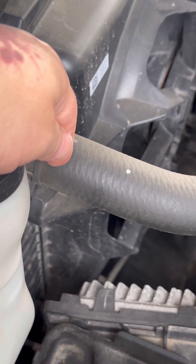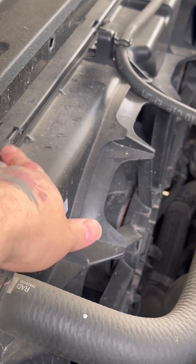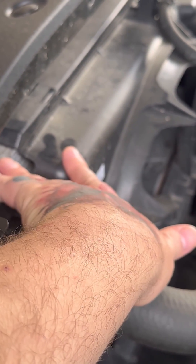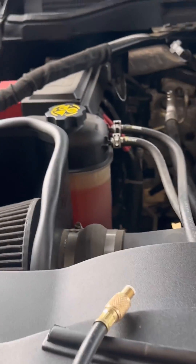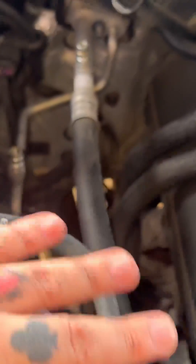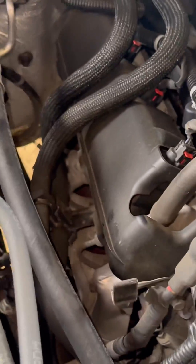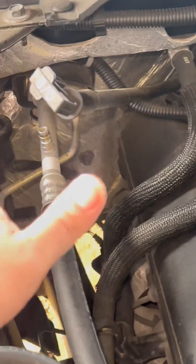The leak is slow enough that I don't hear any hissing or anything. This condenser sits behind the radiator — you've got your radiator fan shroud, then your condenser on the passenger side. This is where all your AC components are, and I like that for working on these. It's all on one side, not wrapping around the engine.